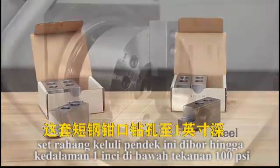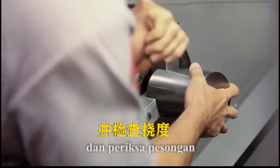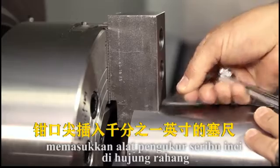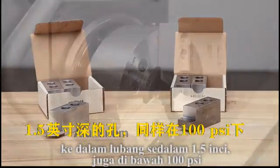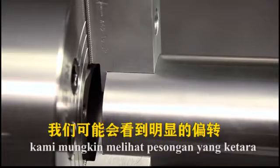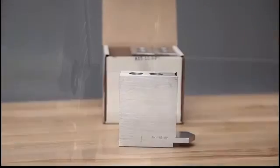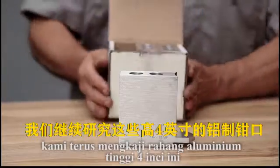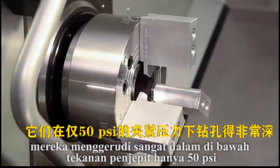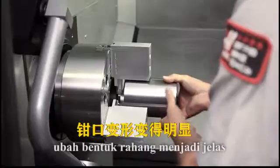Let's look at some real-world scenarios. This set of short steel jaws was bored to 1 inch deep while being held at 100 PSI. When we clamp this accurately machined slug at 300 PSI and check for deflection, we find that we can't insert even a 1 thousandth of an inch feeler gauge at the jaw tips. Next, we have these short aluminum jaws cut with a 1.5 inch deep bore, also at 100 PSI. Again, we clamp the machined slug at 300 PSI and — although you might think, with the softer material and different clamping height, we might see significant deflection — we still can't get the 1 thousandth of an inch feeler gauge in between the jaw and the workpiece. To demonstrate a more extreme scenario, we move on to these tall 4-inch aluminum jaws, which were bored very deep at a clamping pressure of only 50 PSI. When we clamp the demonstration workpiece at 400 PSI, jaw deflection becomes significant.